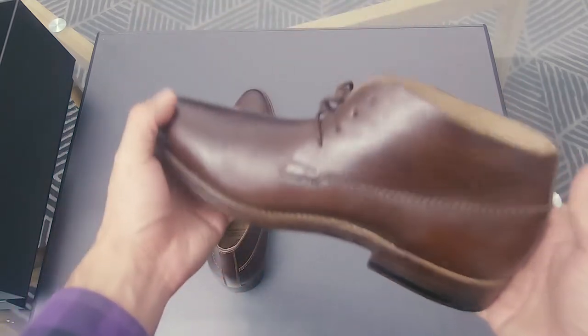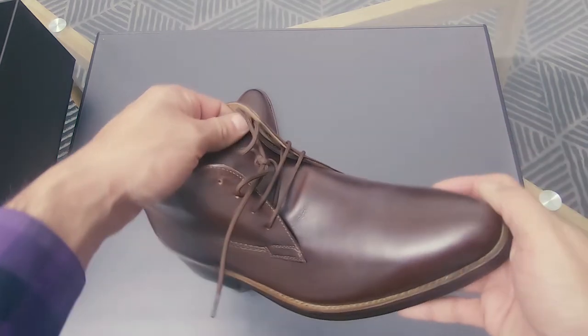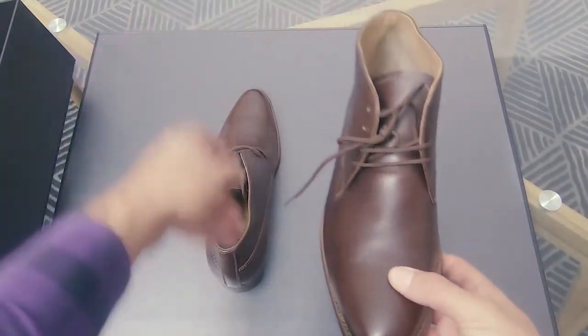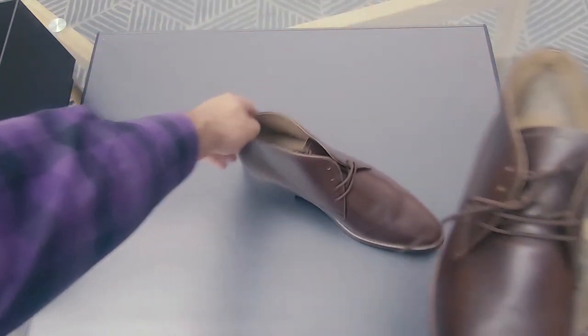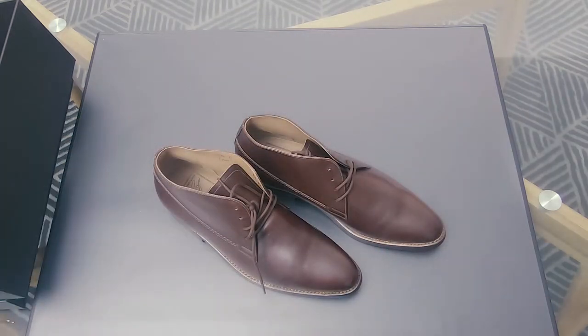They feel sort of heavy and substantial, and as always I will show you in a minute how these shoes look on me.